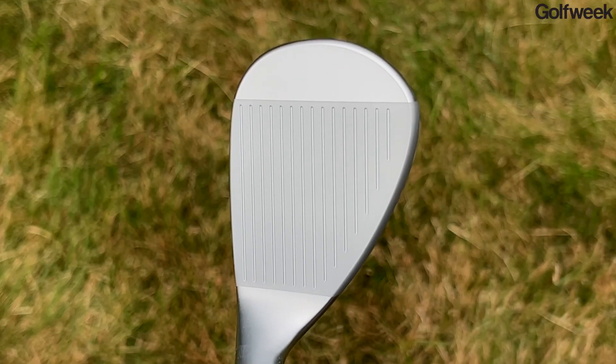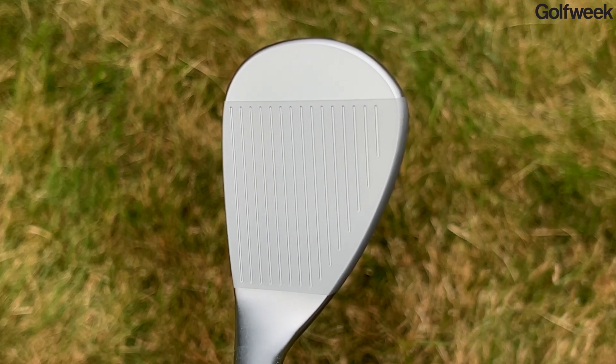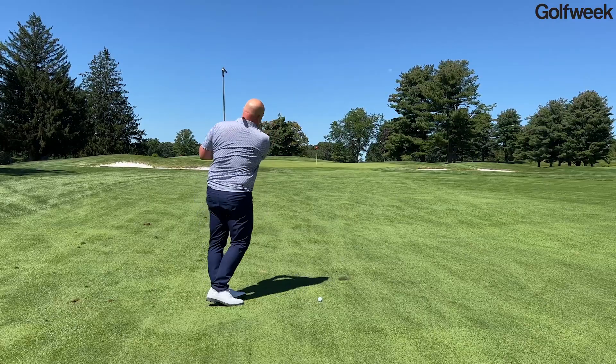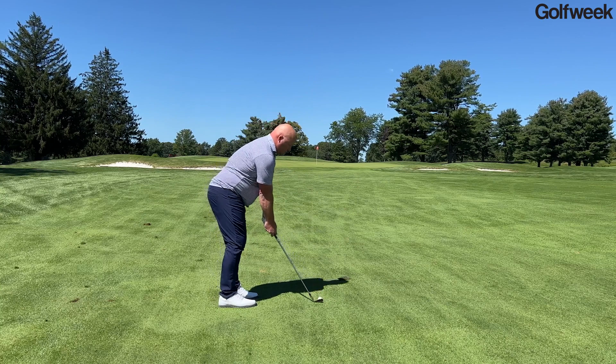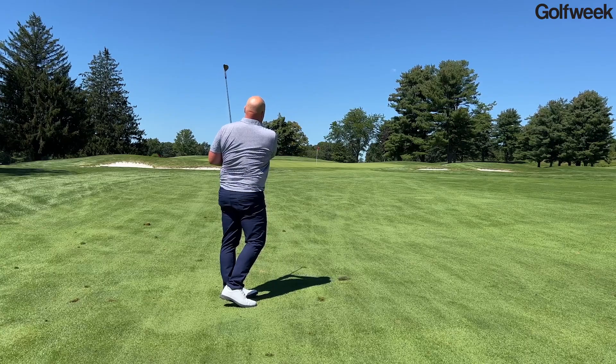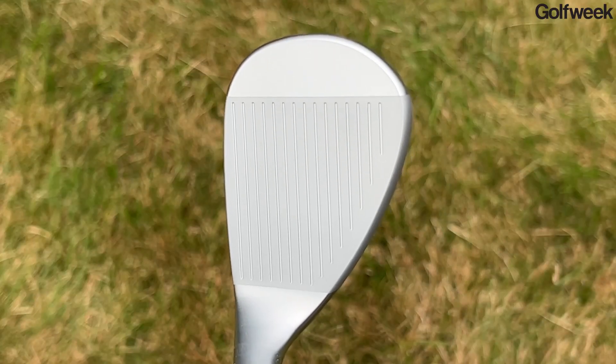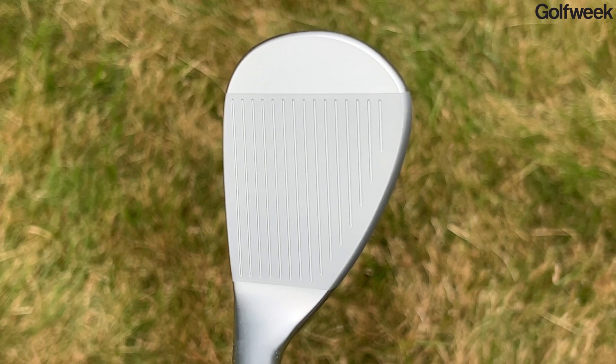From a looks perspective, this might be the cleanest wedge Mizuno has released in quite some time. The company has made the top line a little thinner and shortened the blade length — all the things players look for in better player irons. At the same time, a little bit of extra mass has been positioned in the high toe area, which helps elevate the center of gravity more in line with the golf ball, creating that driving, piercing flight a lot of golfers will really like. Because they've rolled the top line slightly, you won't see that extra mass at address — you'll see that very thin top line.